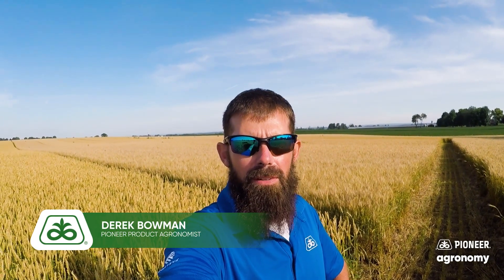Hello everyone, my name is Derek Bowman, product ergonomist for Pioneer. I cover the Pennsylvania, Northeast Ohio, and Mid-Atlantic states. Today I'd like to go over our wheat lineup and what we have available for sales when we look at the 25 and 26 growing season.